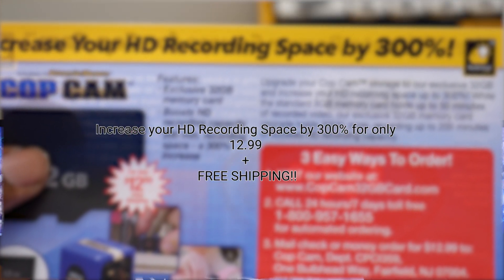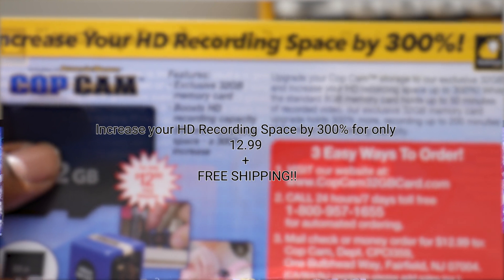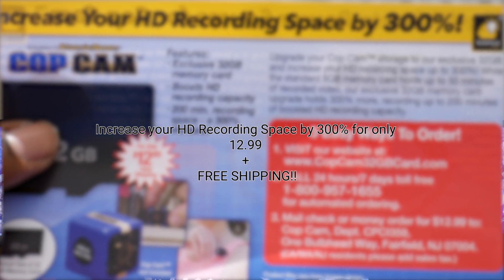A fun thing I noticed is that in the packaging, there's an ad that hypes up the 32GB card option you can get for the cop cam straight from the people who sell it. It's weird — it's like you haven't had access to bigger SD cards for years now. The ad reads: 'Increase your HD recording space by 300% for only $12.99 plus free shipping.' But yeah, you can use pretty much any SD card you want. I don't know if there are any limitations for using anything bigger than 32GB, however.